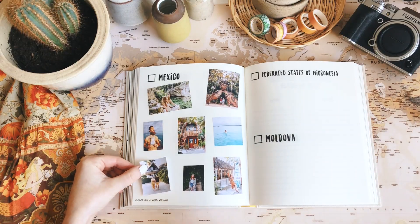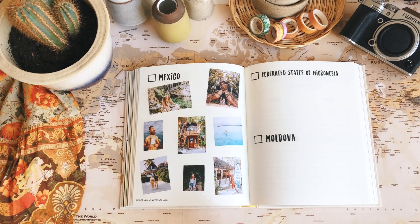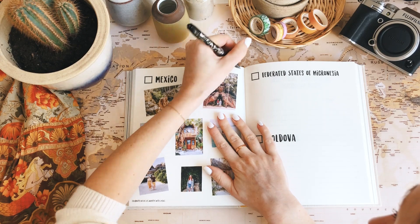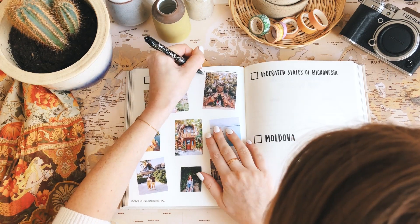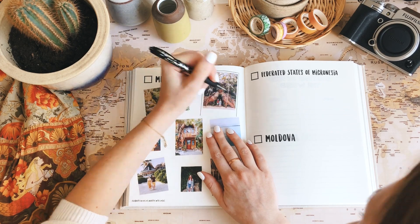Cenotes are beautiful, right? They're so much fun to just hang out and enjoy your time there. We loved exploring all the cenotes in Tulum. Now I'm going to add the frames around all the pictures.